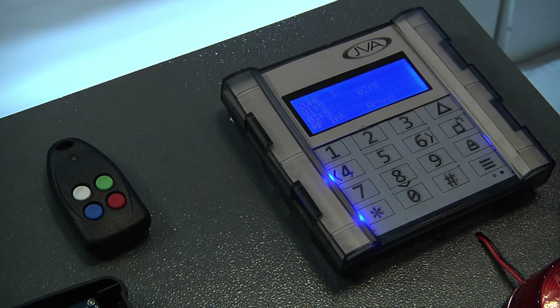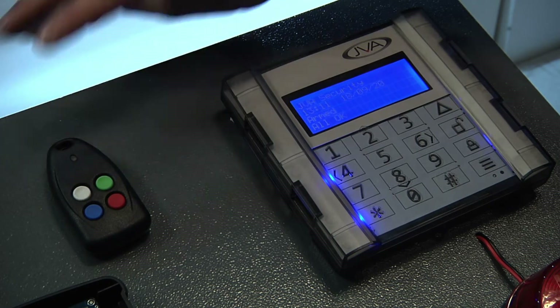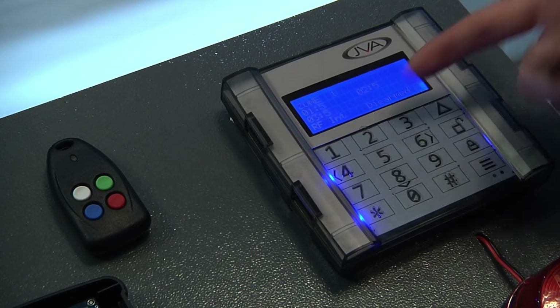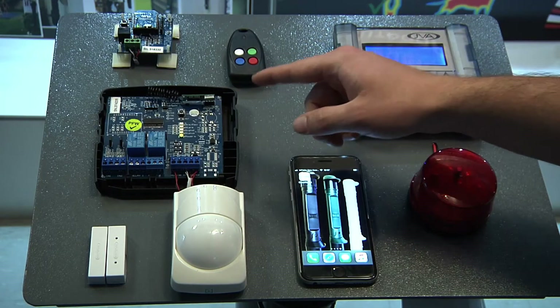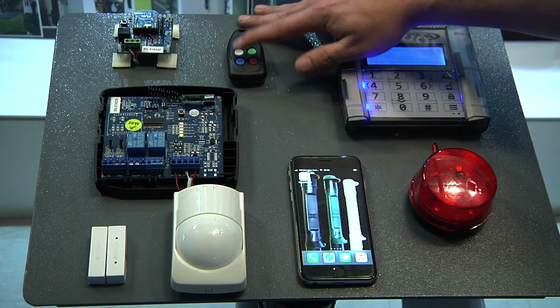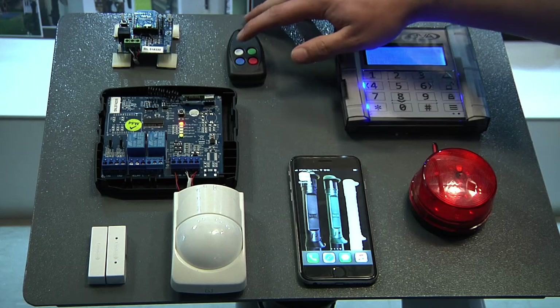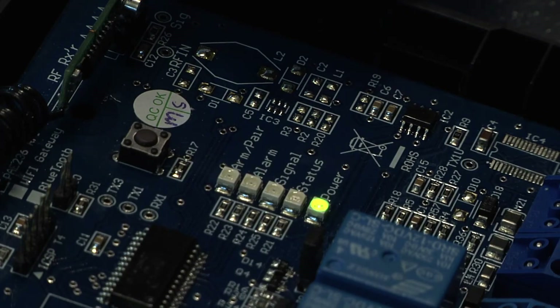You can then see it shows as armed. Again, push and hold, and then it will show you that the system is now disarmed. You will also notice on the RFI board that whenever there is a RoboGuard signal coming in, it will show there as well as the armed condition with the LED. And to disarm, that LED will go away.